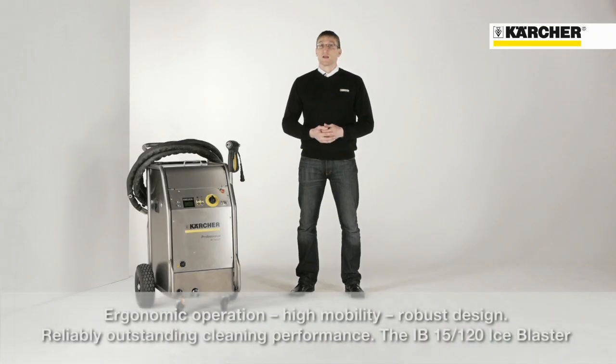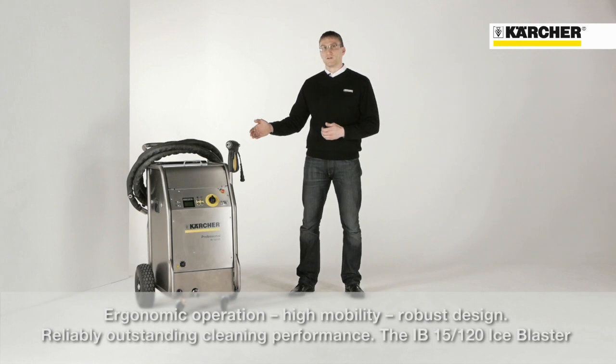Ergonomic operation, great mobility, and the robust design, as well as the best and most reliable cleaning performance — that is the IB15120.